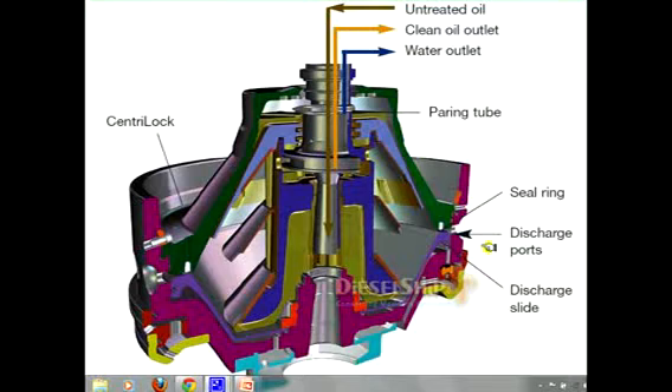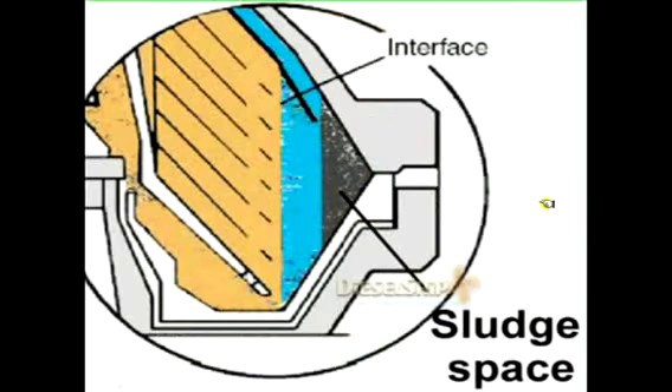We have seals here so that no fluid is leaking out through the discharge ports when there is no desludge cycle. In this simple cross-sectional diagram we can see the interface formation — this is where the oil climbs up getting purified through the conical discs, and this is where the water is getting accumulated and separated.